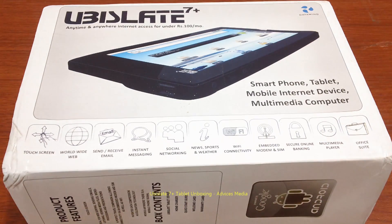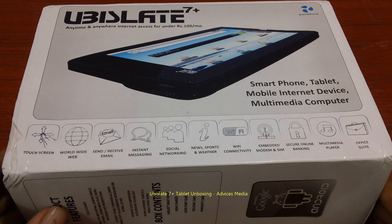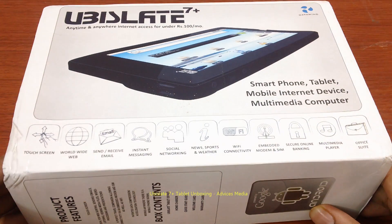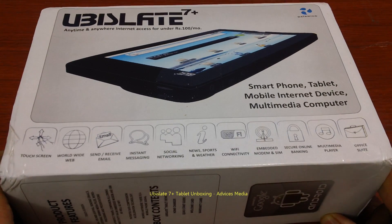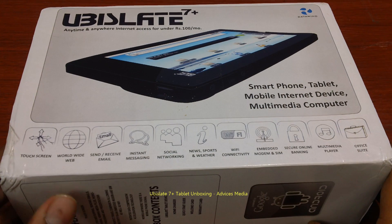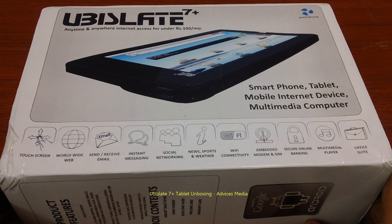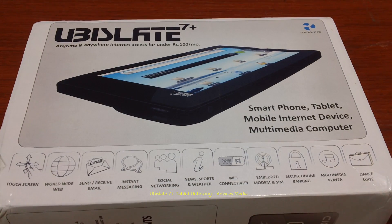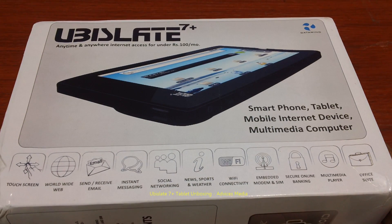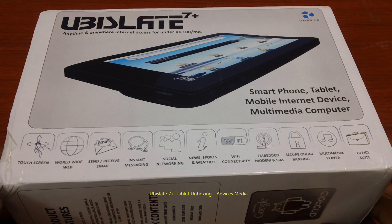Here we have the Ubislate 7 Plus, the budget-friendly tablet launched by Datavine. We're going to give you a quick unboxing, and in the next video we'll do a detailed hands-on review. We pre-ordered this device in January and after seven months it has finally been shipped to us. On the home screen photo you can see this is almost the same as the previous version, the Ubislate 7, and let's hope the features and configuration are better.